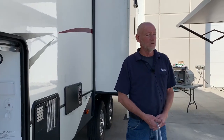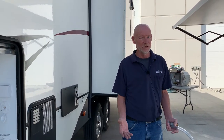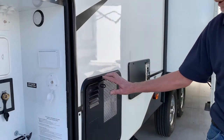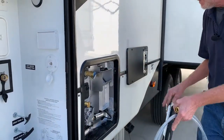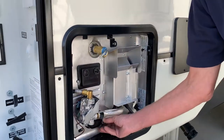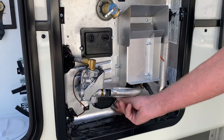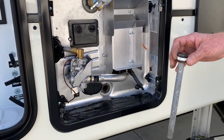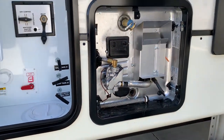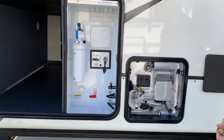We just winterized what I would call a more simple trailer. A lot of RVs are coming with more complicated water systems, or maybe simpler water systems in a way. Here we've got another water heater — again we'll see that we remove the drain plug. This is an anode rod on a Suburban water heater. So we would drain our water heater and then prepare to pump our antifreeze.